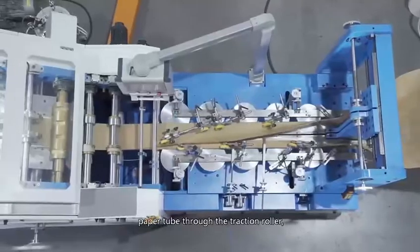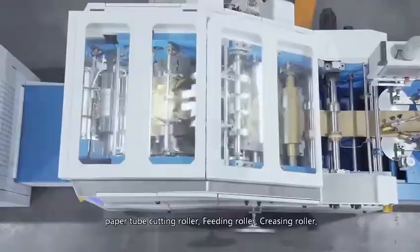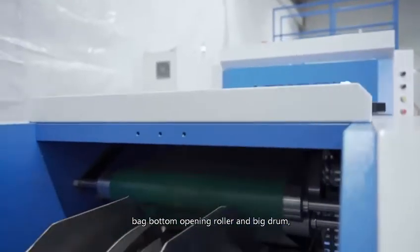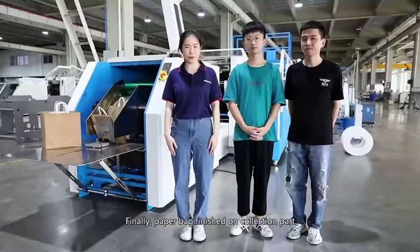Paper tube through the charging roller, paper tube cutting roller, feeding roller, back bottom opening roller, and big drum. Finally, paper bag finished on collection part.